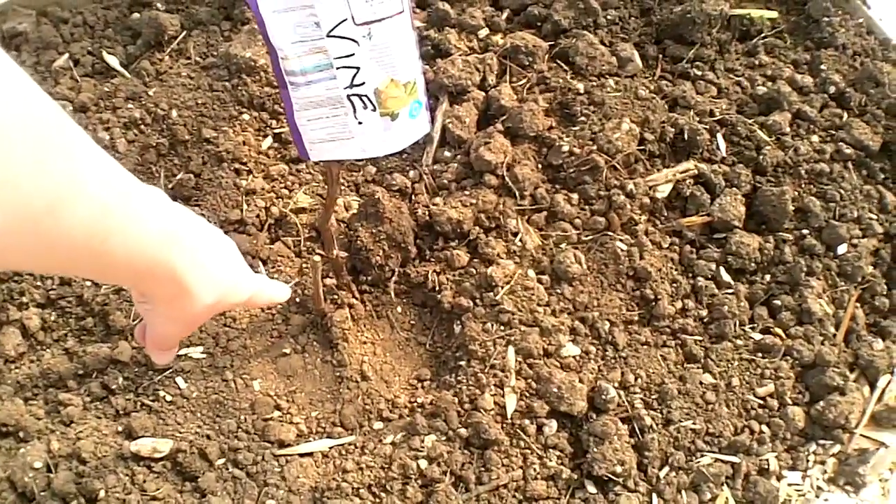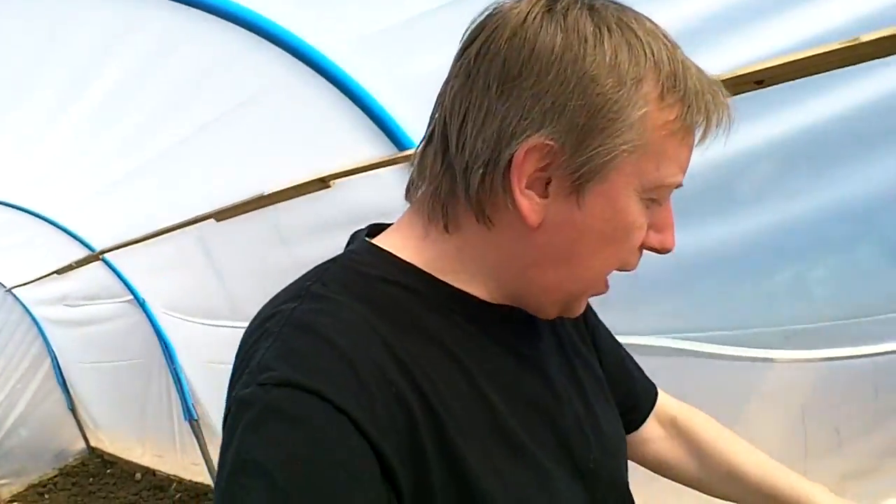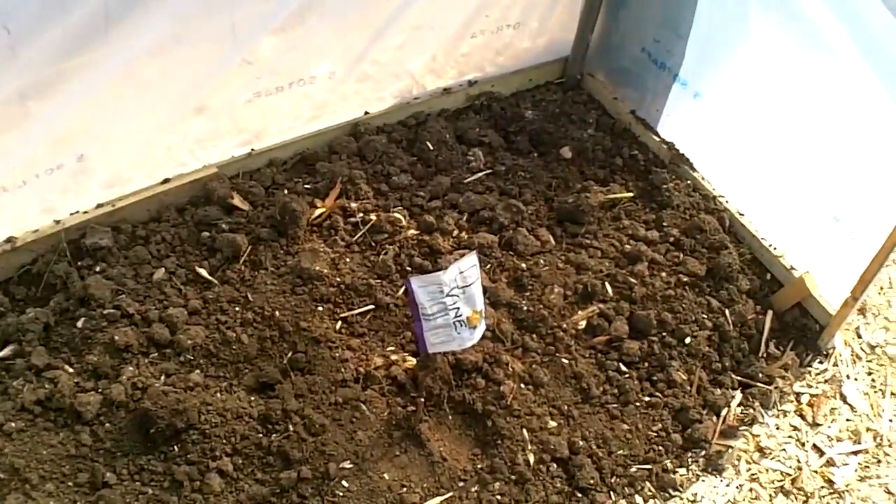A vine — that's my other vine that's just arrived. That's Anthony on the end. He's promised me another vine so I can get that planted today. It must have been delivered last night because I was here yesterday.